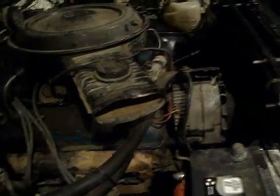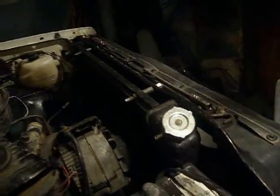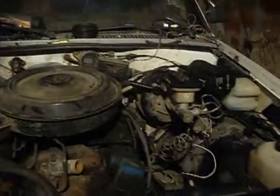We just got to get the upper and lower rad hoses on. And because we had to modify a lot of stuff in the front, we no longer have the hood latch or anything like that — because of the electric fans in there. So what we're going to do is put the hood pins in. The electric fan is right where the hood latch used to be, so we'll work on that.